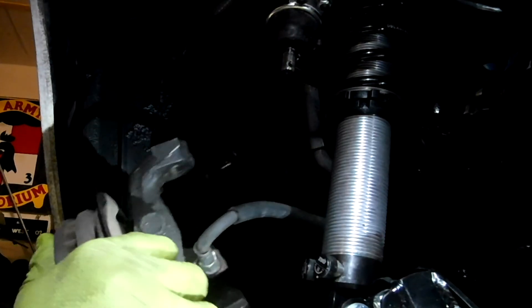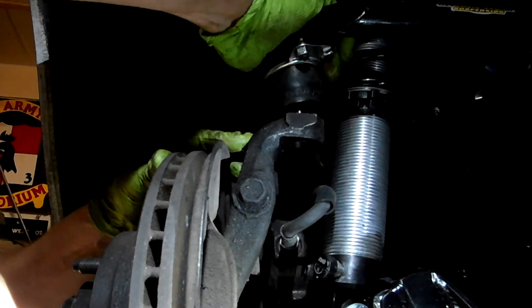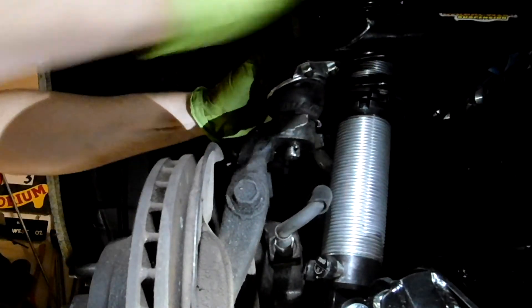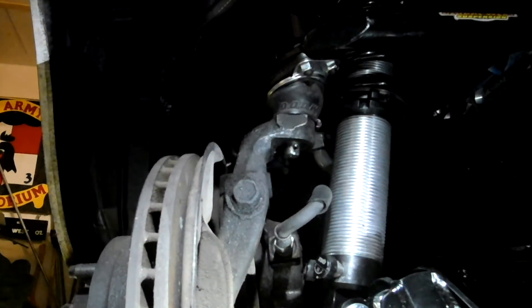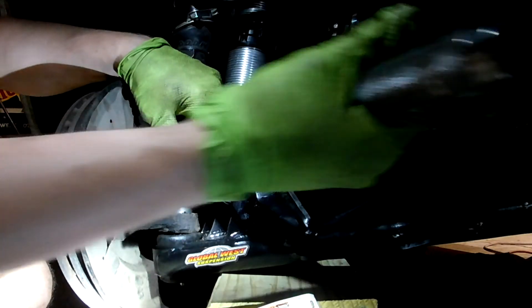Upper ball joint — no spacer required here. It goes right in. You can probably tell I'm running Granada spindles for the larger disc brakes, and they fit this coilover kit just fine. Then you can torque your ball joints to spec.